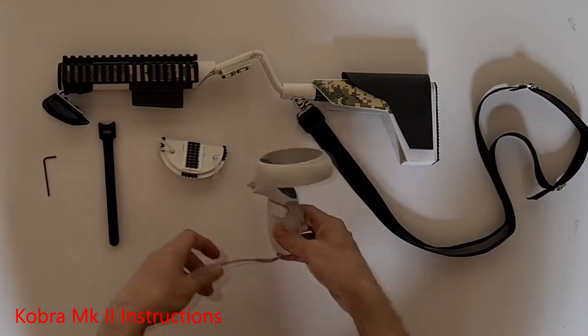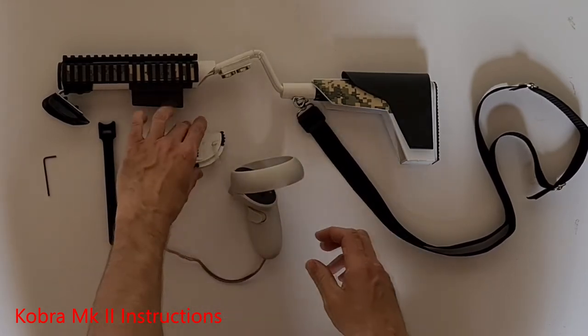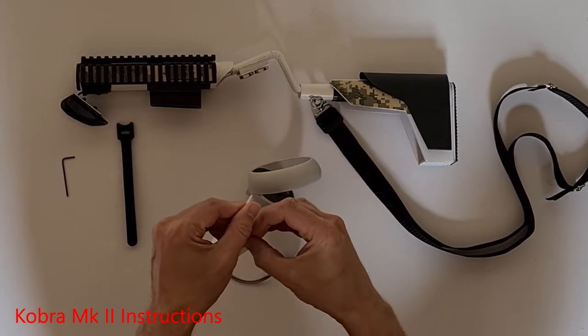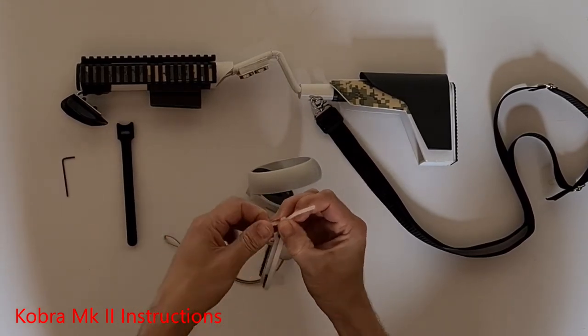To attach the magnetic controller dock, remove the releasable zip ties by pressing in the small trigger. You should then be able to slide them free.